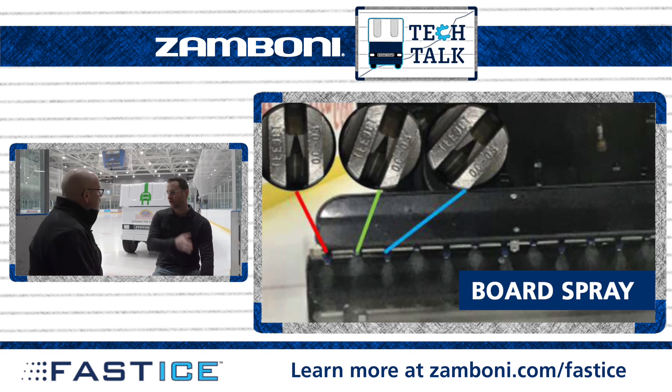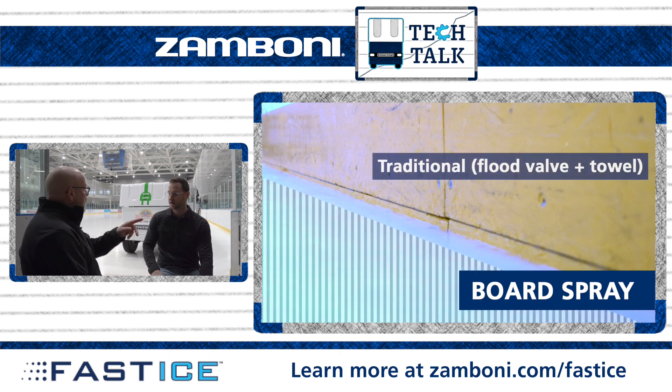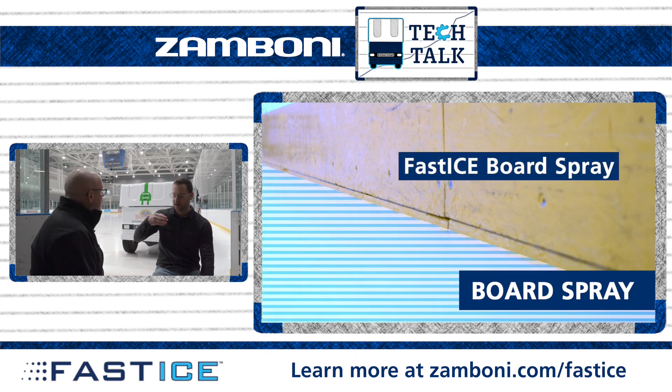So you've got coverage all the way from board to board. You're talking from the puck board — the yellow puck plate — and the ice: you're actually getting a true 90-degree angle. The way that spray nozzle is angled, it puts it down so it hits basically right where the edge of that puck board is, and back to the edge of the conditioner.